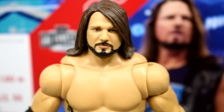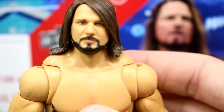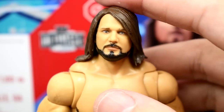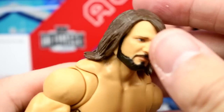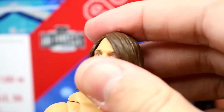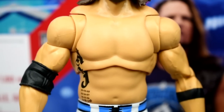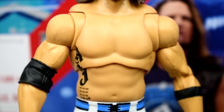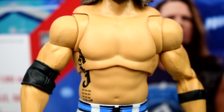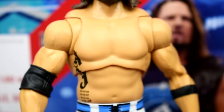Getting into the figure itself — one thing to mention is his neck looks a bit stumpy because the head sits a touch too low on the body. If you pull it up just a little bit it looks much better; you can readjust it to taste. Another thing: there's no chest or stomach hair, but at this WrestleMania matchup he actually had completely shaved his chest and stomach, so it is accurate. It would have added another layer of detail and depth, but it's not a huge deal.